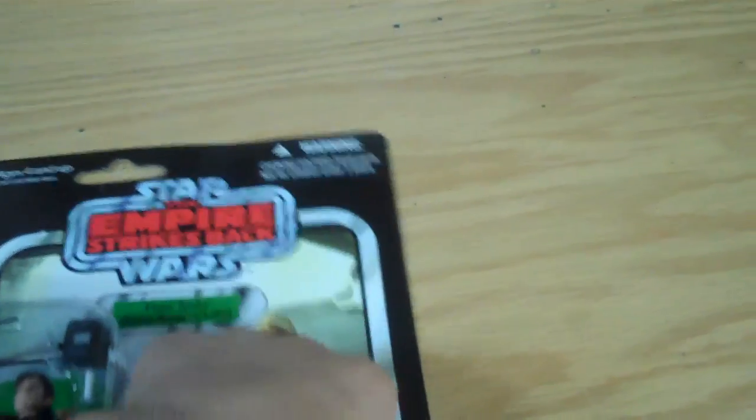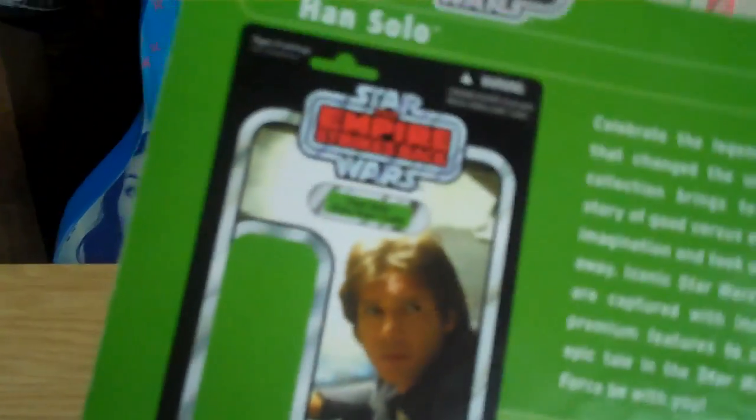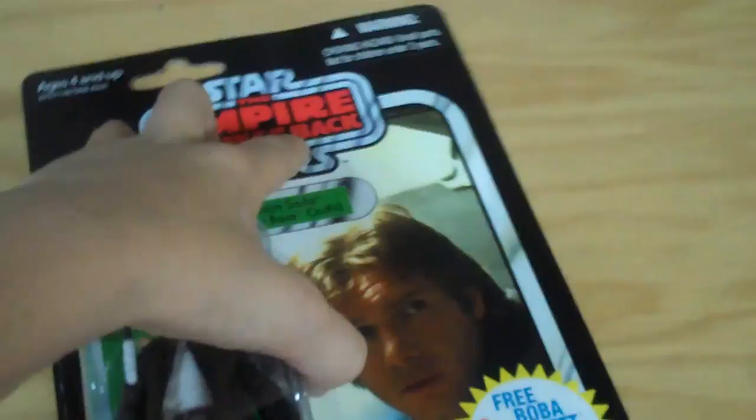First of all, the packaging has a real nice texture. There it has the logo to get the free outfit. There's the back, there's the bio — I'm not going to really read that. And there's advertising for five of the figures.